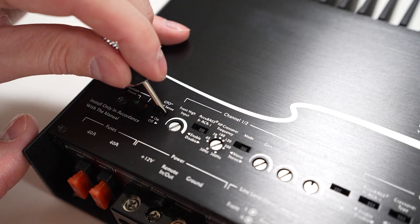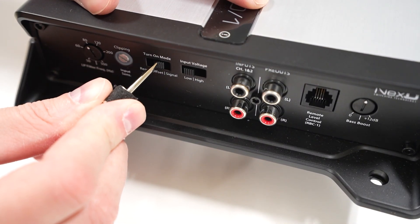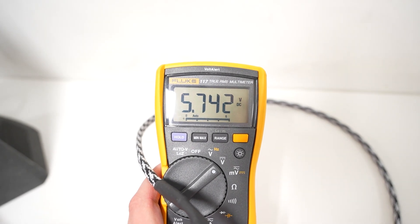Instead, all we need is that 12 volt constant and the ground. It gets a little bit more complicated than that though, because depending on your vehicle this feature may or may not work at all, and it might not work how you're expecting it to. So we need to know how to test our factory system in order to make the correct choice for our turn on mode.